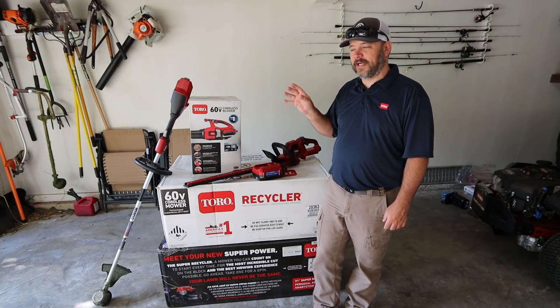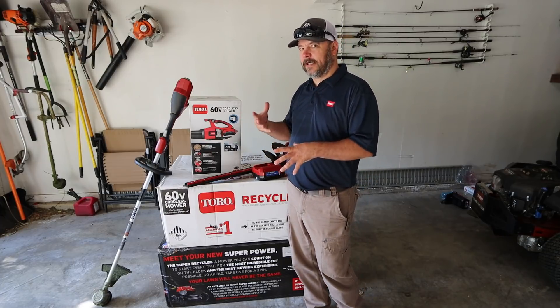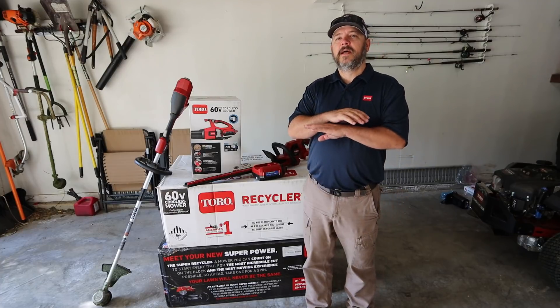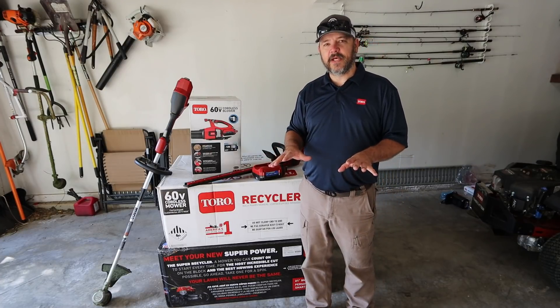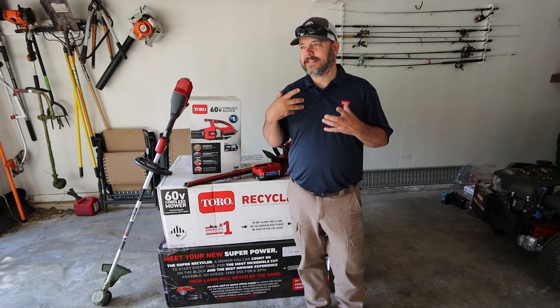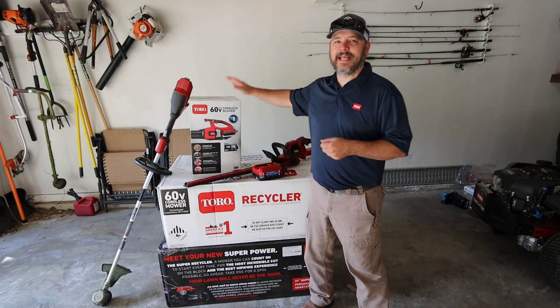I would definitely tell you guys if they were underrated or anything like that. There are some ergonomic flaws on these that I'm not too fond of, but they can easily be overlooked. Some of you may not even recognize these problems — it's just in the handle, it's the only thing I can nitpick on.